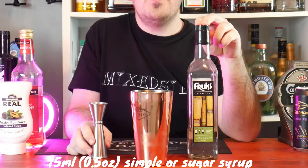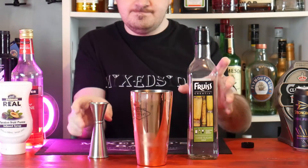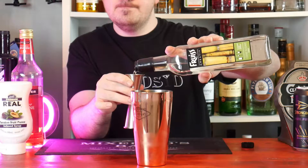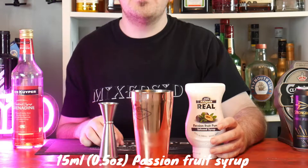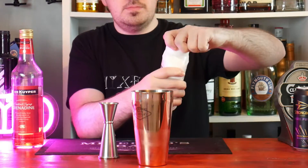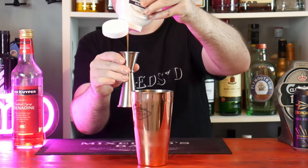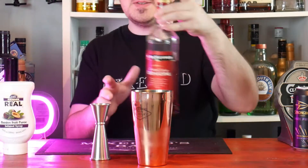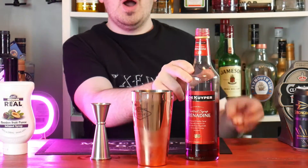Next 15 ml or half an ounce of simple syrup — or sugar syrup for those in the UK. Next 15 ml or half an ounce of passion fruit syrup or puree. And last, just a teaspoon of grenadine, which is about 5 ml or 0.2 of an ounce.